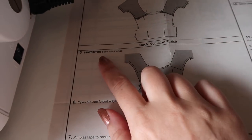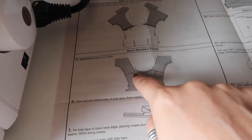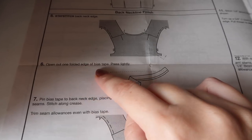The next thing is to finish the back neckline. I want to stay stitch the back neck edge, and I'm going to do that at three-eighths of an inch all the way around.